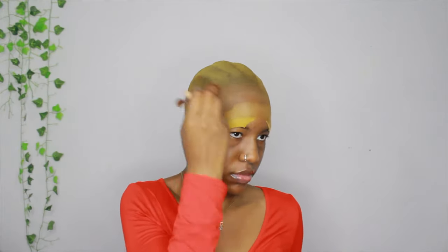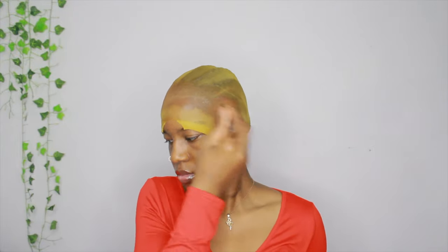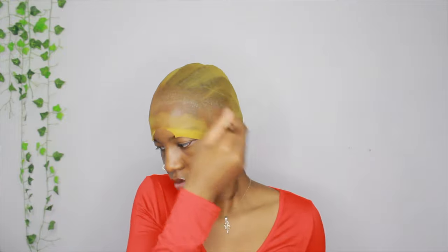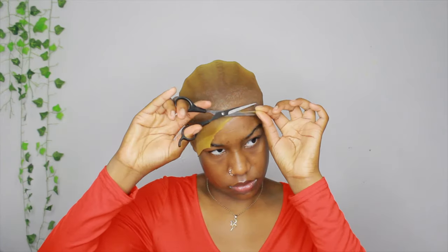Once my glue is dry, I'm going in with my powder foundation. Since my wig cap is darker, this part is so much easier — I don't have to put as much powder on it so that it blends in and looks right. I'm continuing to put that on the lace on the cap, and now I'm going in with scissors and cutting off the rest of the wig cap.